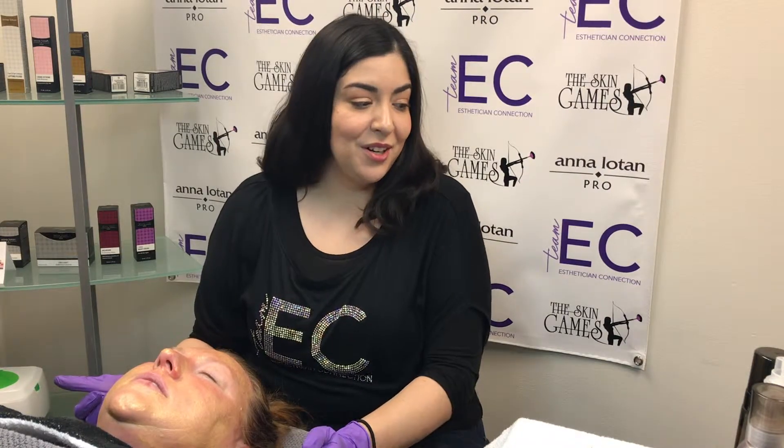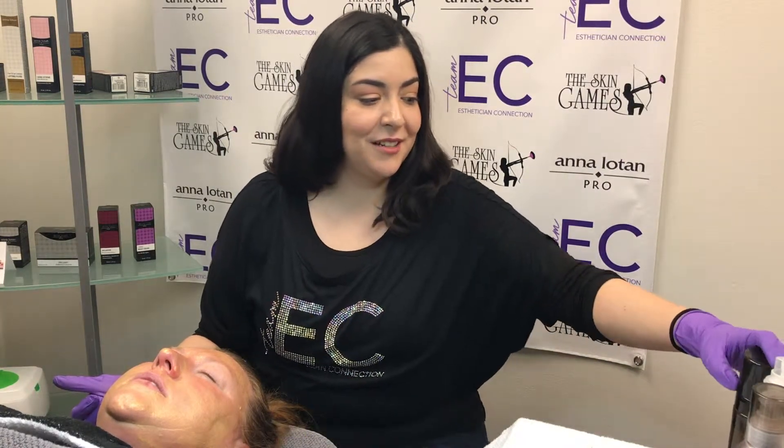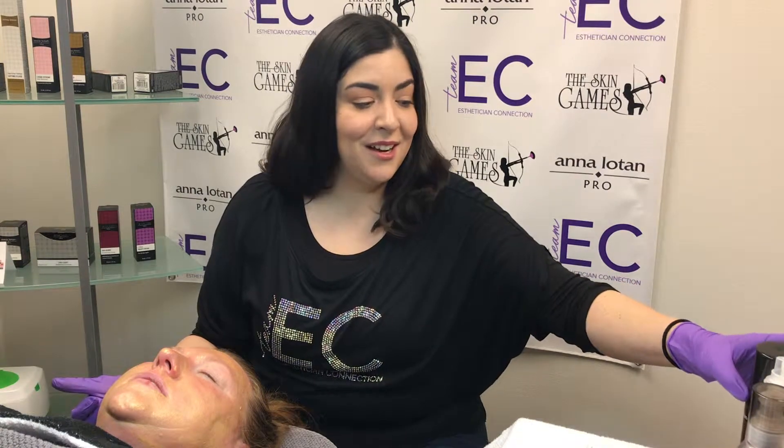We are right in the middle of our third treatment. It is the Remove, Reveal, and Restore protocol by Analatan Pro. We started off with just an AHA exfoliating cleanser to prep the skin, the enzymatic cleansing powder, the Kelaja papaya powder, then the Lacto Cranberry 16% peel.